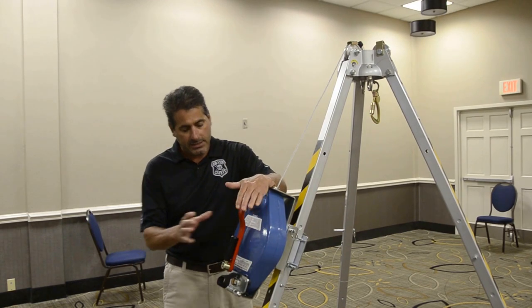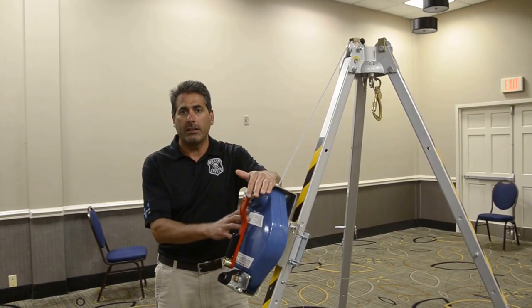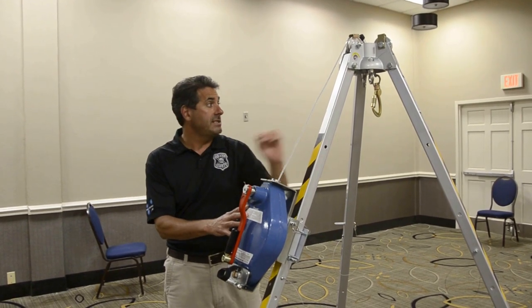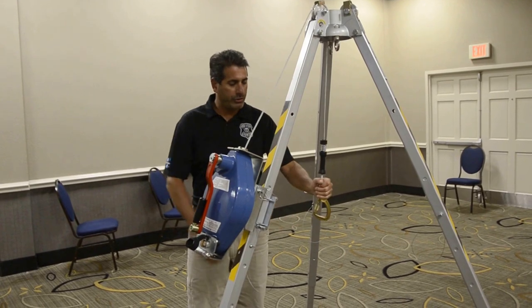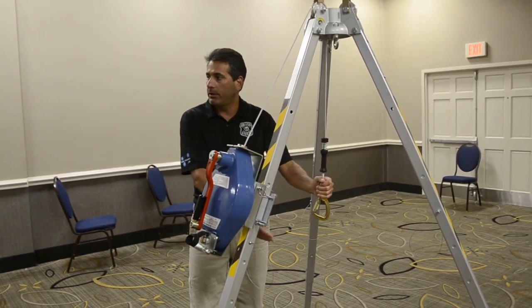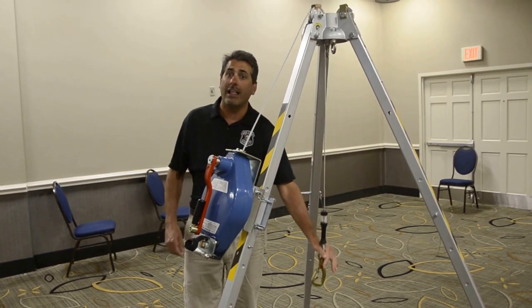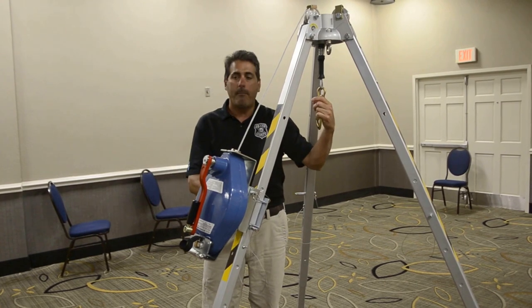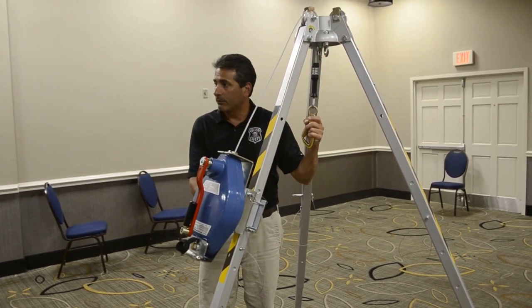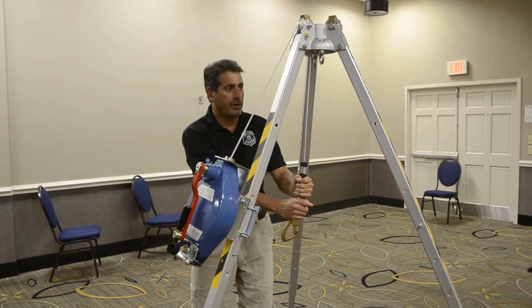This is a 60-foot three-way rescue self-retracting lifeline. What that means is it operates on the back dorsal D-ring of the person entering the confined space, going up and down with them as they travel up and down the ladder. And in the case that they slip on a ladder rung or something happens and they fall, it locks up very quickly.